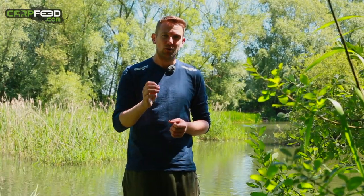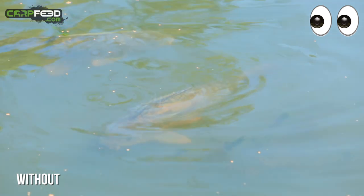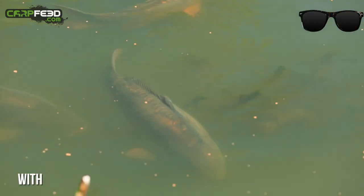Sunlight radiates in all directions, but when it hits a flat surface like the water, it can bounce back straight. This is called polarisation, and it's what makes you squint and it's also what makes looking beneath the surface almost impossible. What polarising sunglasses do is cut out those straight lines of light — they cut out the glare and you can see right through the water's surface.